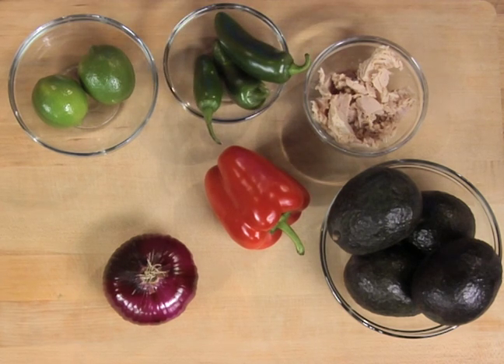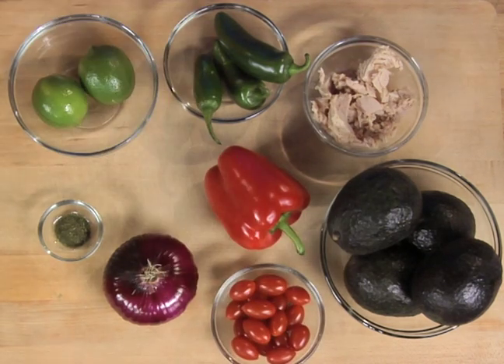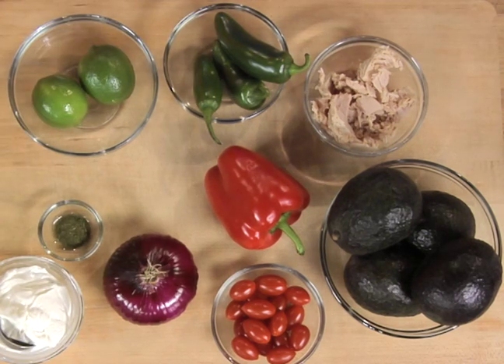Garnish with sliced jalapeños, one half teaspoon dill dried or fresh, garnish with sliced tomatoes, two to three teaspoons of Greek yogurt, salt, and pepper.